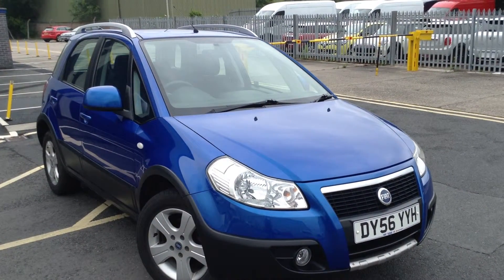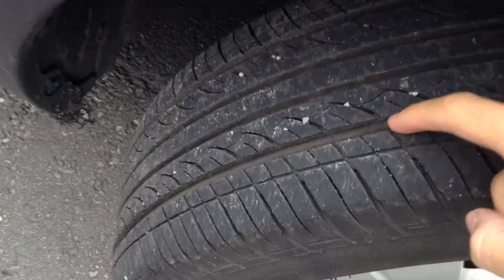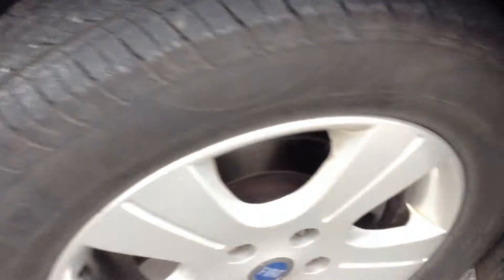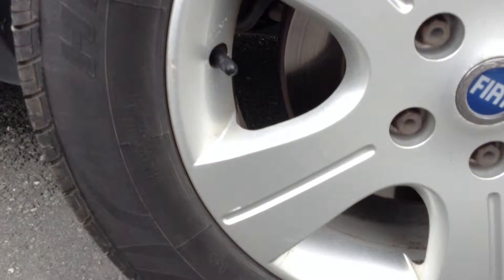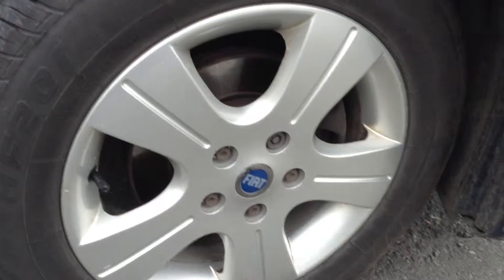Here we have a lovely 2006 Fiat Sedici in blue, starting with the offside front tyre. Easily a good 5mm of tread there. Offside front alloy, taking a good look – there are one or two little scratches and marks to the alloy, but no kerbing or any scuff marks on there.